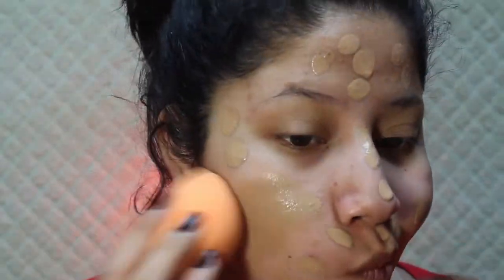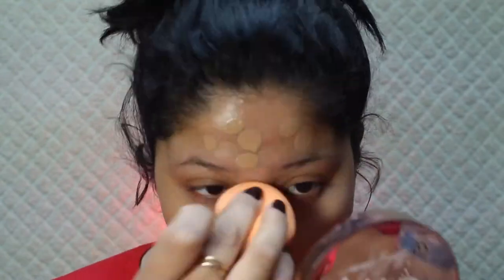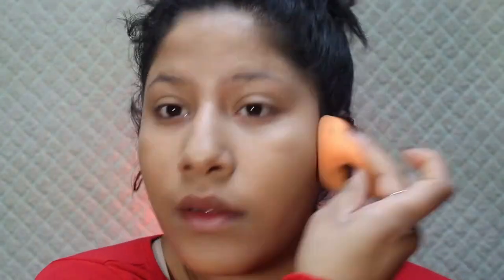Moving on to foundation — I'll be using the Maybelline Fit Me Matte and Poreless in 238 Rich Tan, and it actually matches me perfectly. I'll just be dotting it on with my fingers and then blending it out with the Real Techniques sponge. I used to go up to shade 310 but I realized not to get such orangey tones.